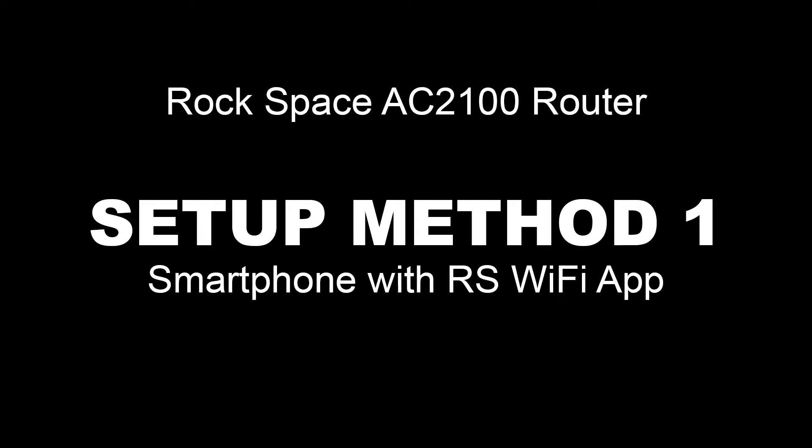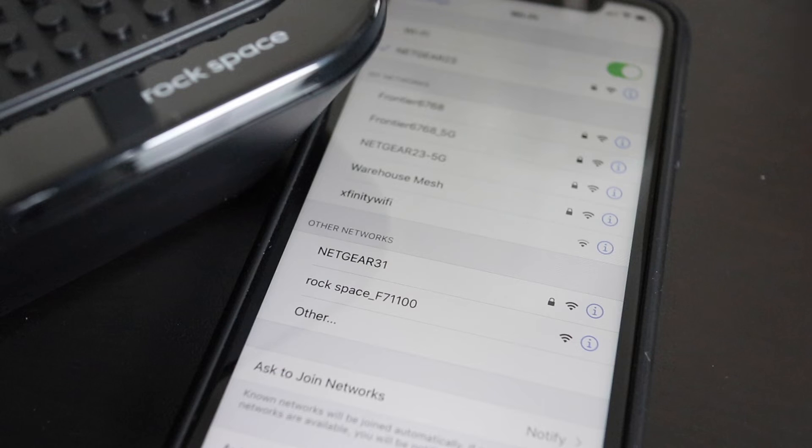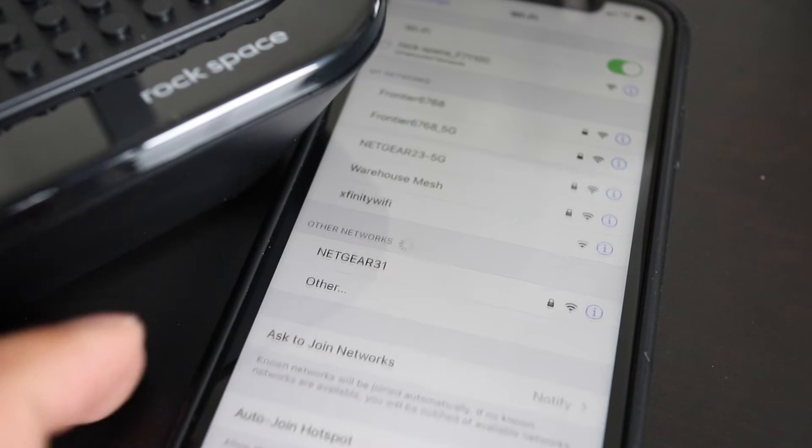There are two ways for setup. The first method requires a smartphone. After the AC2100 is fully booted up, go to the WiFi settings on your smartphone. When you see the SSID of the Rockspace router in the list, tap on it and wait for it to connect.